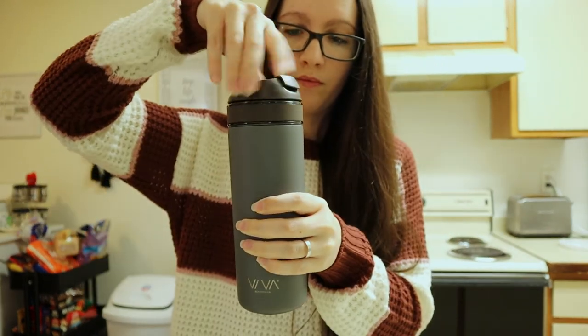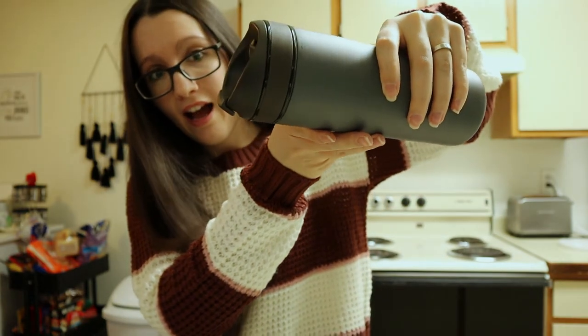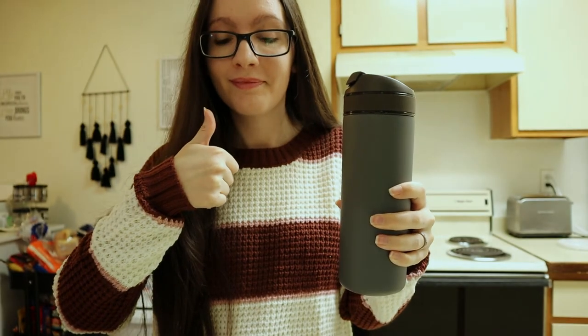I made some tea and I am impressed. It is so easy, super quick to make, and it does everything they say it does. I even did the spill test — there was no spill at all, it is 100% safe. I love this bottle and I 100% recommend it. It is around $50 and I will have the link to their website in the description if you want to check out more instructions and information, and obviously if you want to buy it — totally recommend it.